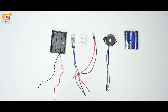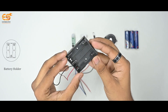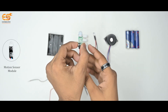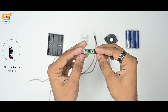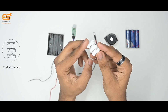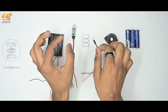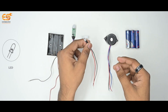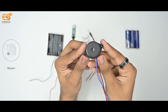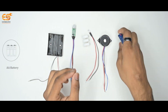Materials required: Battery Holder, Motion Sensor Module, Push Connector, LED, Buzzer, and AA Battery.